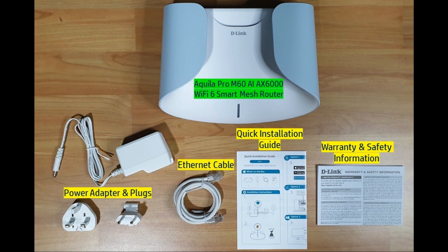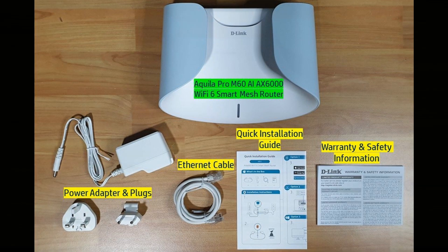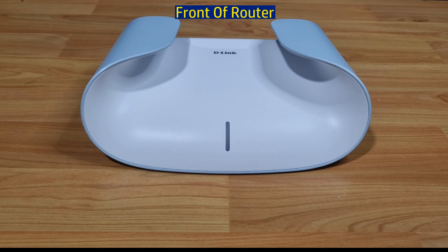These are the items in the box. Let's take a look at the router. From the front, you can see there is an LED where it will give the LED status indicators for the various modes that the router can be in.